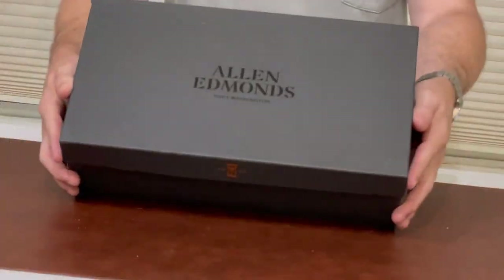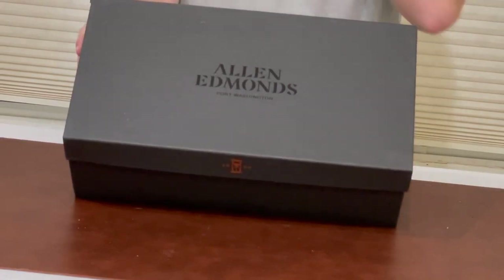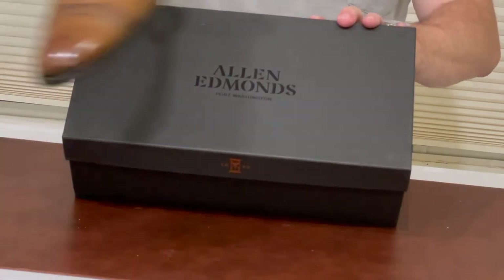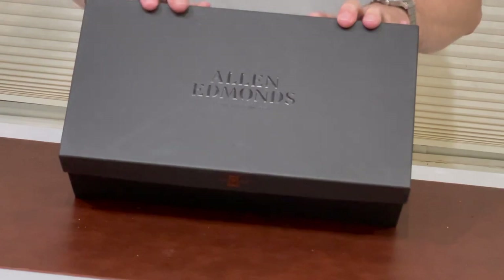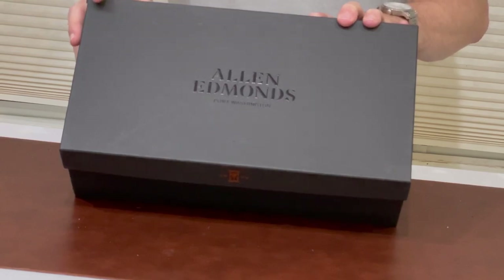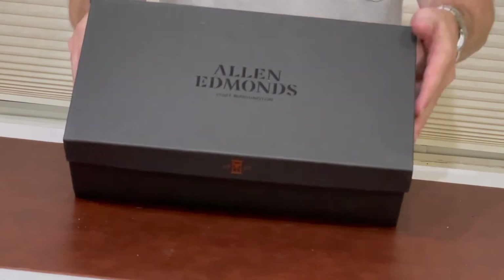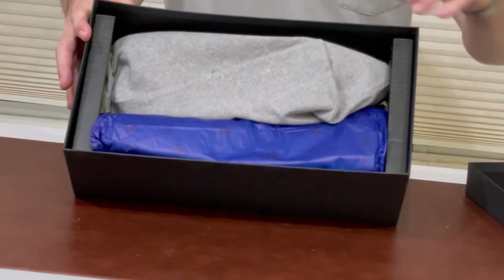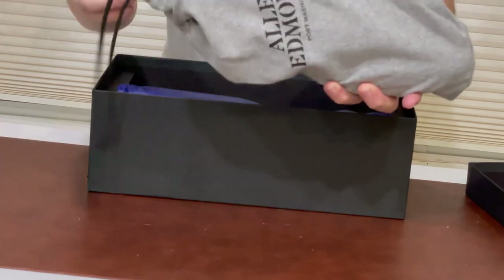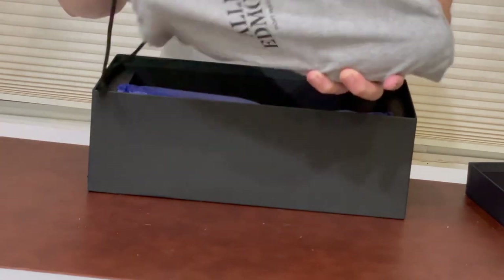Let's go ahead and unbox these. These are the Woven Strands — I chose the color burnished copper. As I showed you, my originals are in bourbon, which is a discontinued color. When I went to the Allen Edmonds store, the guy told me burnished copper might be as close to bourbon as we're going to get. I like a lighter brown color — I think it's very versatile, so that's what I chose. Nice flannel shoe bags come with these, which any quality dress shoe should include.